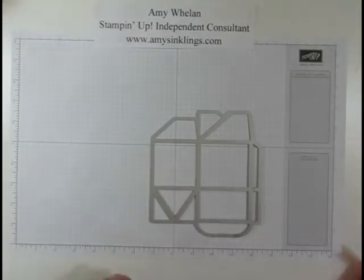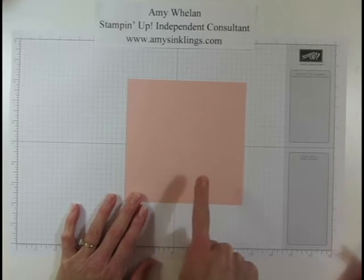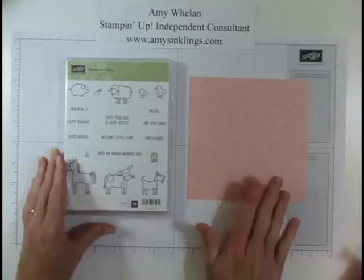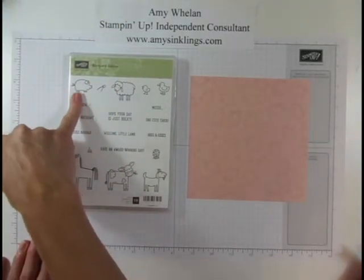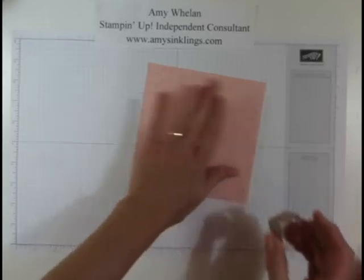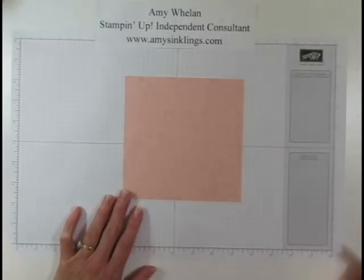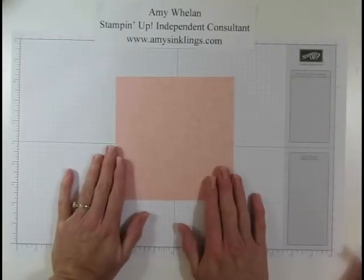You're going to start with two pieces of six-inch by six-inch cardstock. I'm using Blushing Bride today. To save a little time I pre-stamped the other side on both pieces. We're using Barnyard Babies — there's a cute little piggy and I love the sentiment that says 'hogs and kisses.' I went ahead and stamped all the way around, and I kept twisting my stamp upside down and sideways so there is no right way or direction.